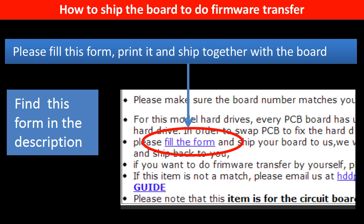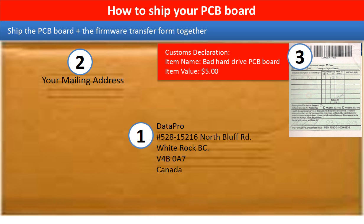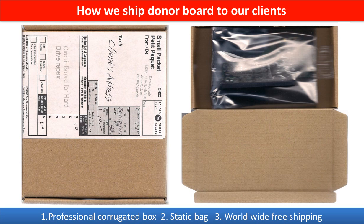In the item description section, you can find a firmware transfer form. Please fill out this form, print it, and ship it together with the board. This picture shows how clients ship their PCB board to us to do the firmware transfer. This picture shows how we ship the donor board back to our clients.